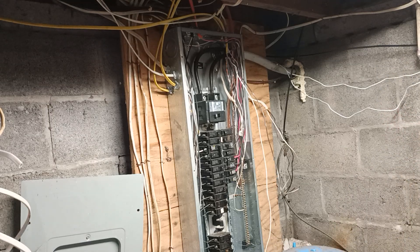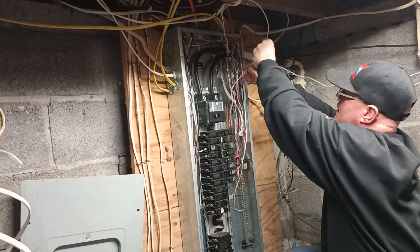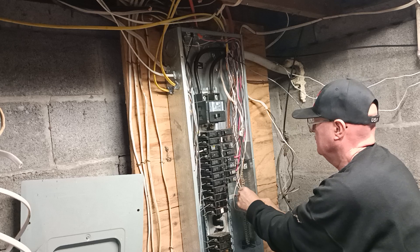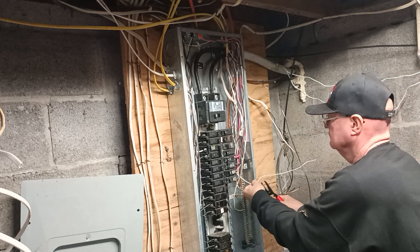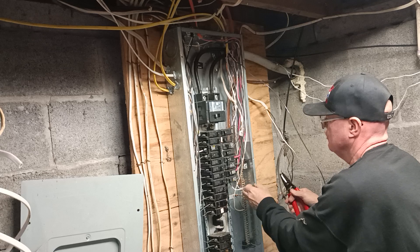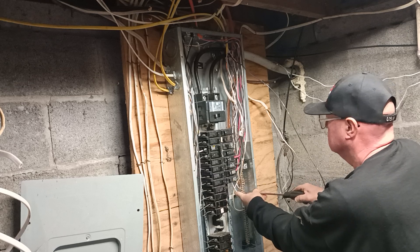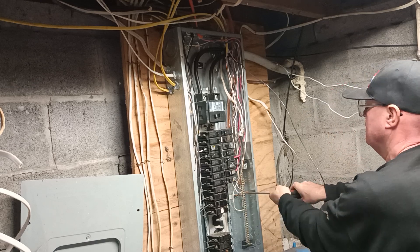Now we get our white wire over on the neutral bar. I'm going to do the same thing — get it down behind all this stuff in here, push it over the best I can, put it in our hole that matches the wire size we're using, and put it in an empty hole by itself. This is a main panel, so you're allowed to have your grounds and neutrals together on the same bus bar.